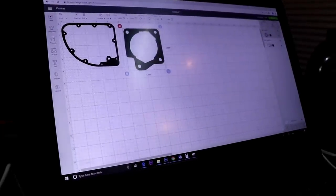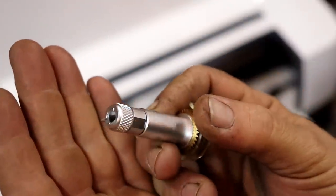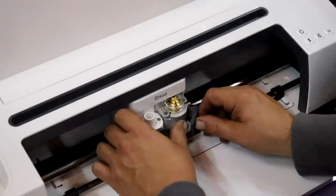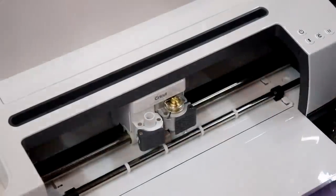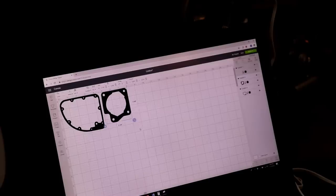It's got these awesome little carbide blades — they're about eight bucks a piece — and you can cut seven-ounce leather with them, which is pretty cool. We need two of these, so once we get them scaled to the right size we're just going to duplicate, and continue the process until you have everything laid out.